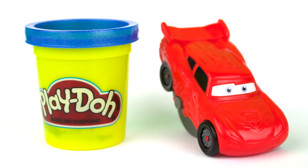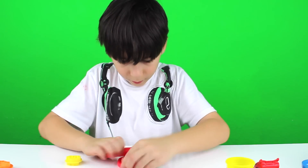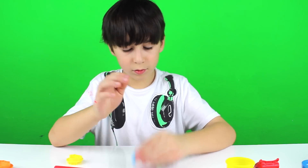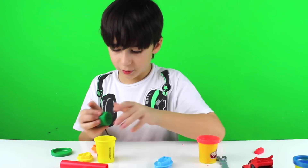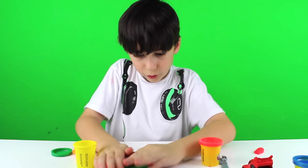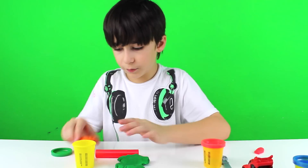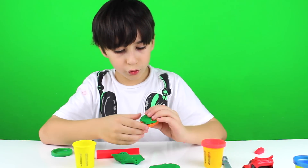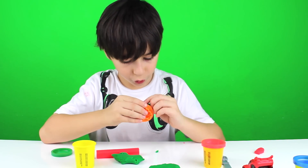Now I'm going to make some characters. Okay YouTube, here's a challenge. You're going to see 12 different characters. If you can, type each character's name in the comment section below. Ready? Go!